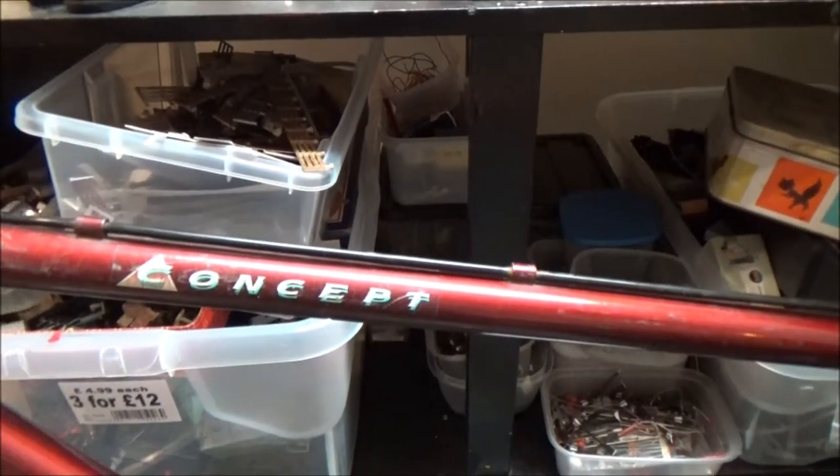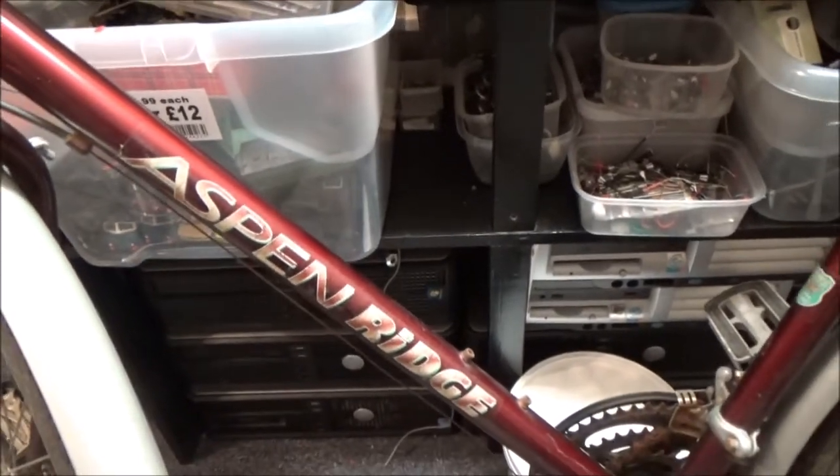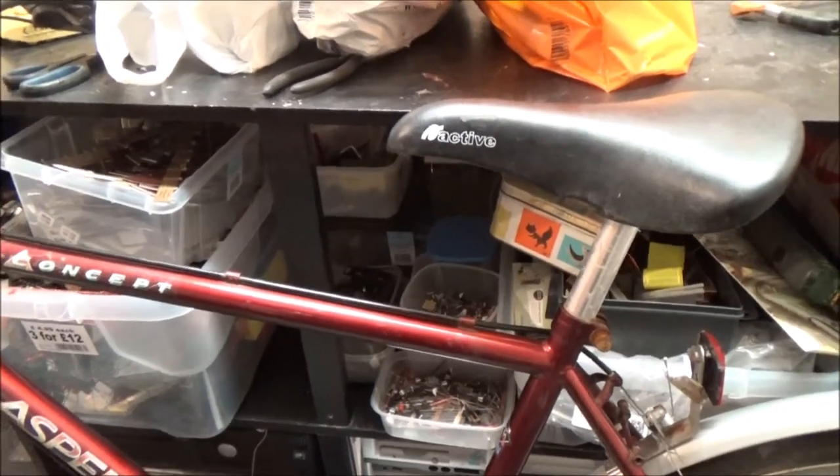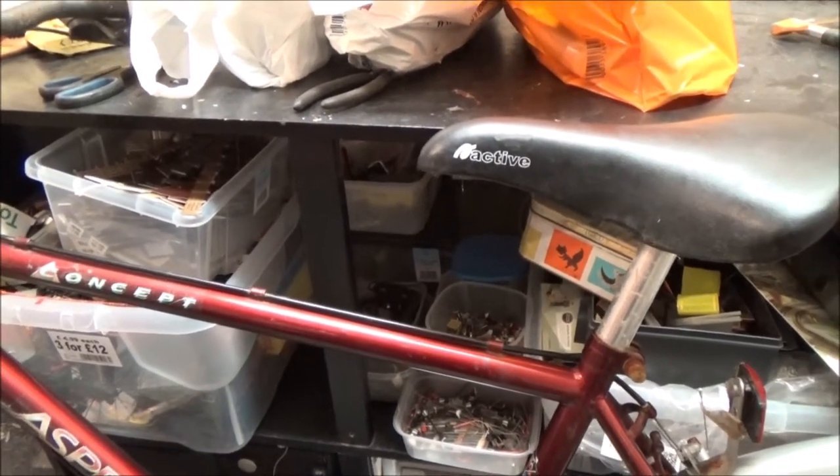Now the racing bike needs the most work, so I'm going to do that second. We'll have a look at the Gents Hybrid bike first. Now it's nothing special — it is what I like to call a budget bike, because it would have been in the cheap bracket. Someone's made some modifications to it, which I will show you as we go along. It's just a cheap Concept-branded bike with Aspen Ridge branding. These cheap brands are all basically the same — they all use the same parts, probably all built in the same factory, and they just have their own stickers stuck on the frame.